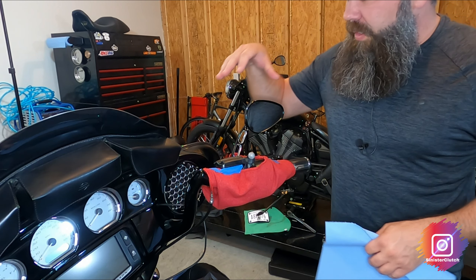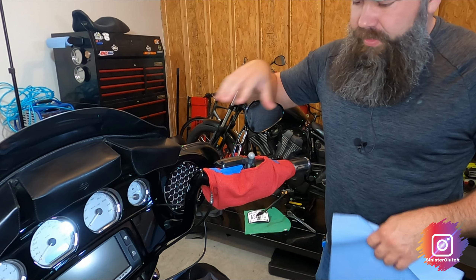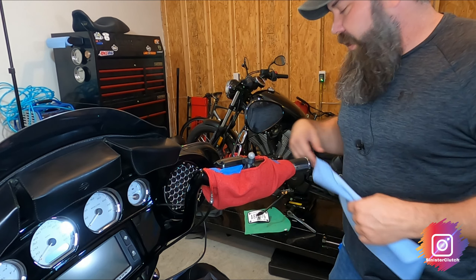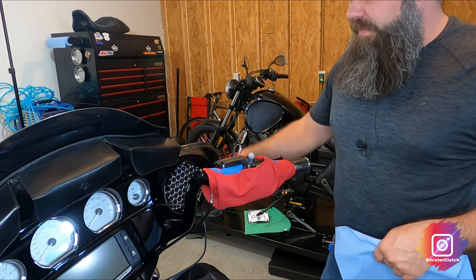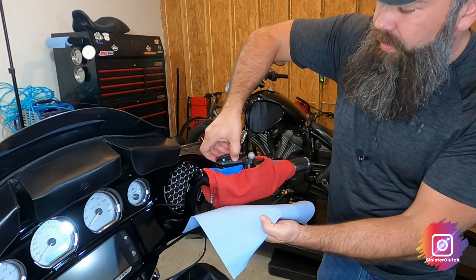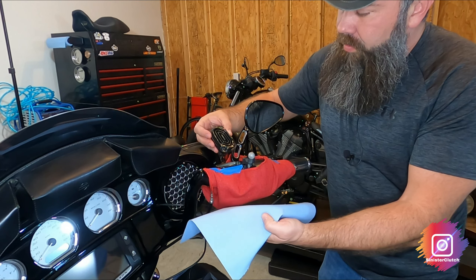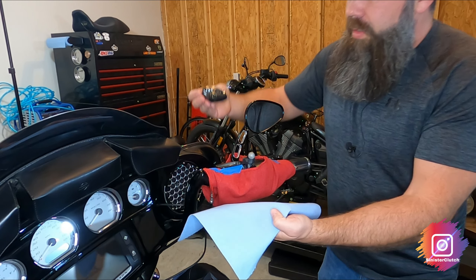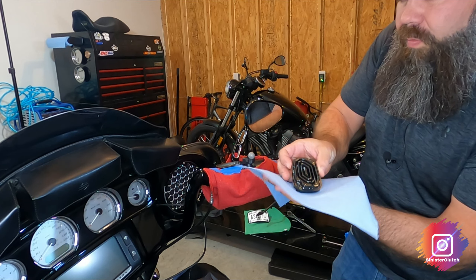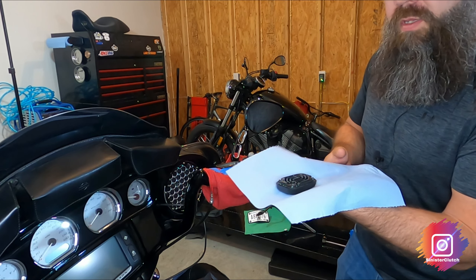All right, so I already got the prep work done — a little shop towel, some painter's tape. I've covered up the tank, as well as the fairings and my front fender. I'm going to go ahead and pull this cap off — I've already unscrewed it — and just try to make sure you don't get brake fluid anywhere. We'll set that to the side and clean it up later.